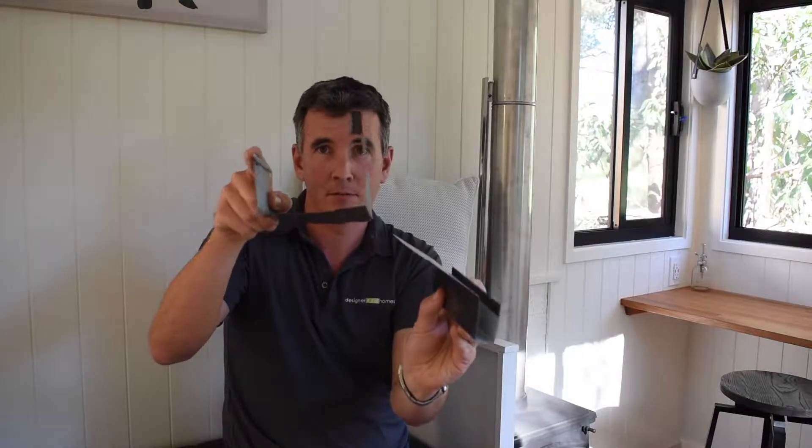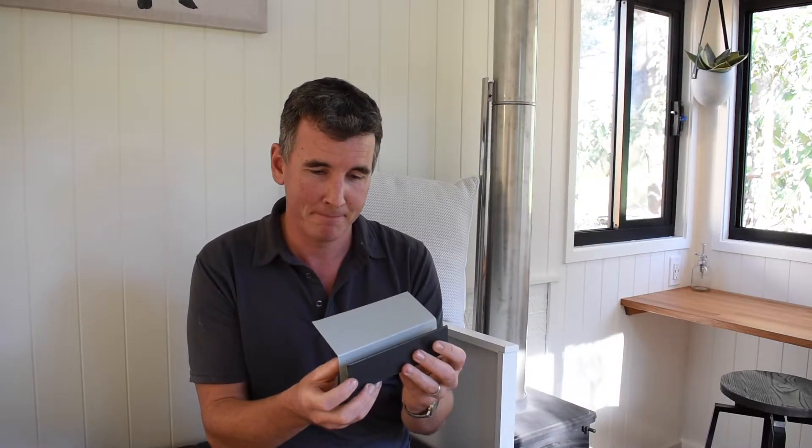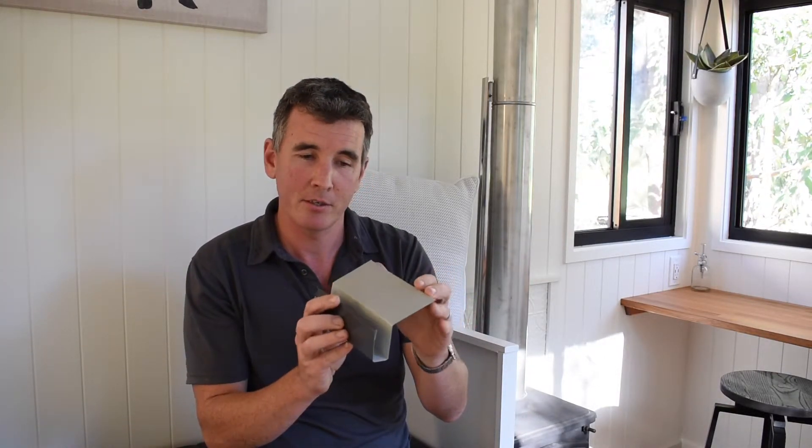Putting the two gutters next to each other, you can see the difference — we're only talking about a 20 to 25 millimeter internal space compared to the 125 millimeters. This means we don't lose any space on the inside of the tiny house that we wouldn't have already lost with the previous flashing on the outside. We're very excited — it probably doesn't mean a lot to many people, as the finer details get rushed over, but for us this is a really important development.